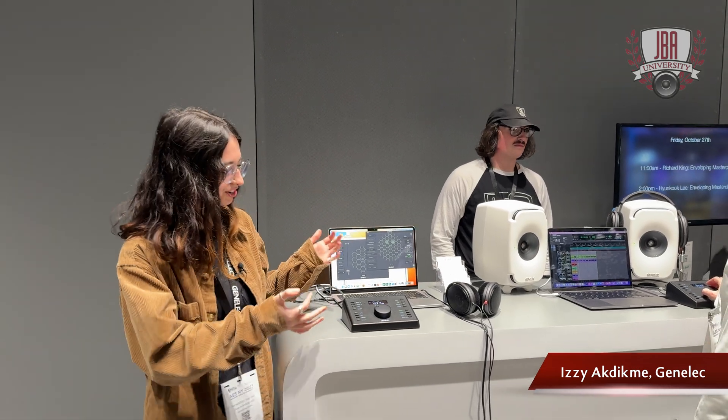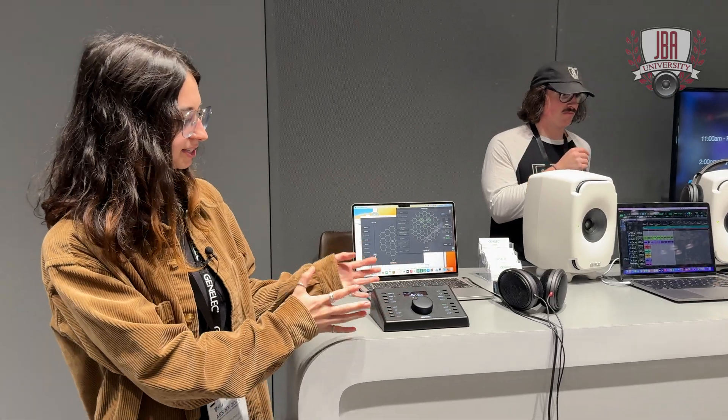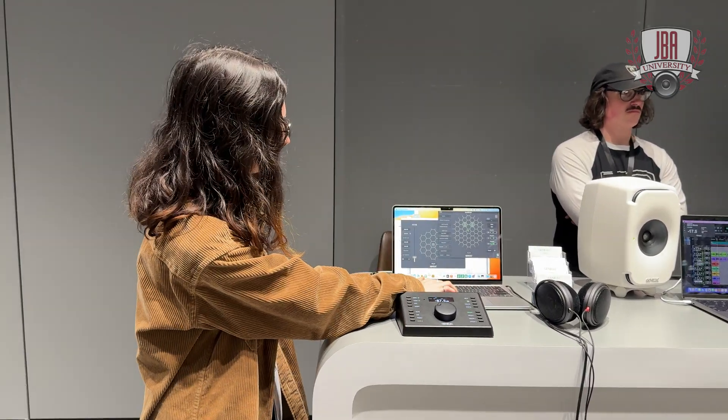Hi, this is Izzy from Genelec and I'm here at AES New York. Today we're showing off our new 9320A reference controller, and this box essentially becomes a hardware controller for all your GLM commands.